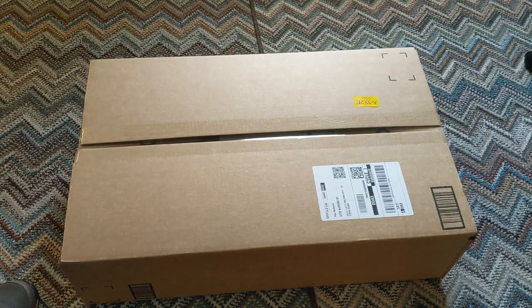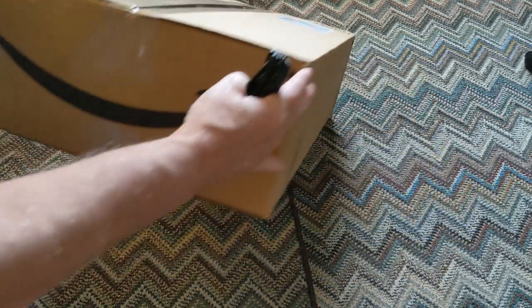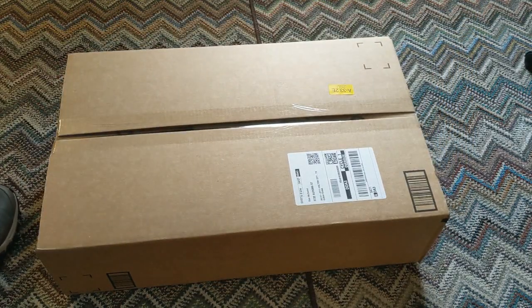Good morning and welcome to another episode of Stan's Adventures. Today we're going to do another unboxing video. Got a nice package from Amazon today, got the Amazon smiley on it — always smile when I get an Amazon box. Let's see what's inside, as if I didn't know.